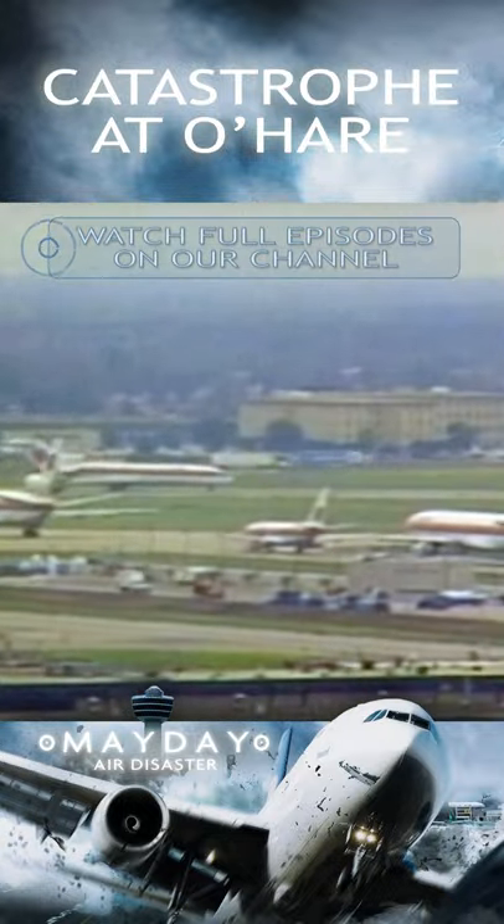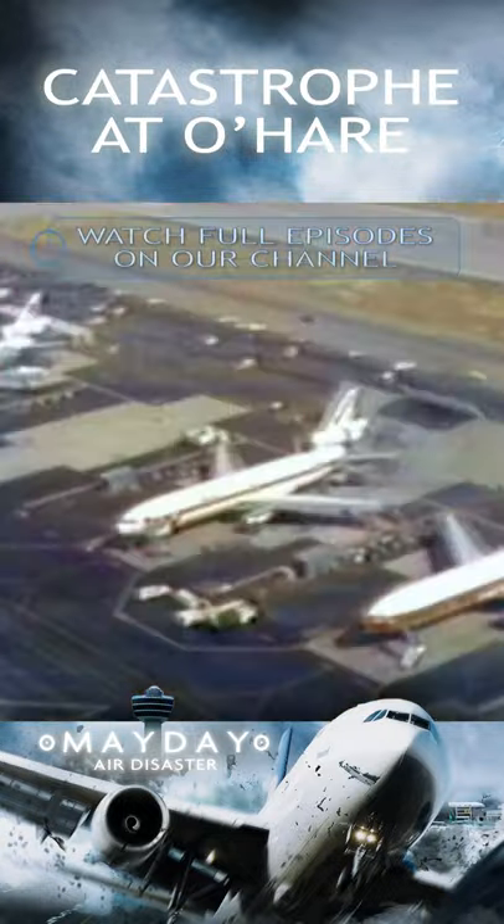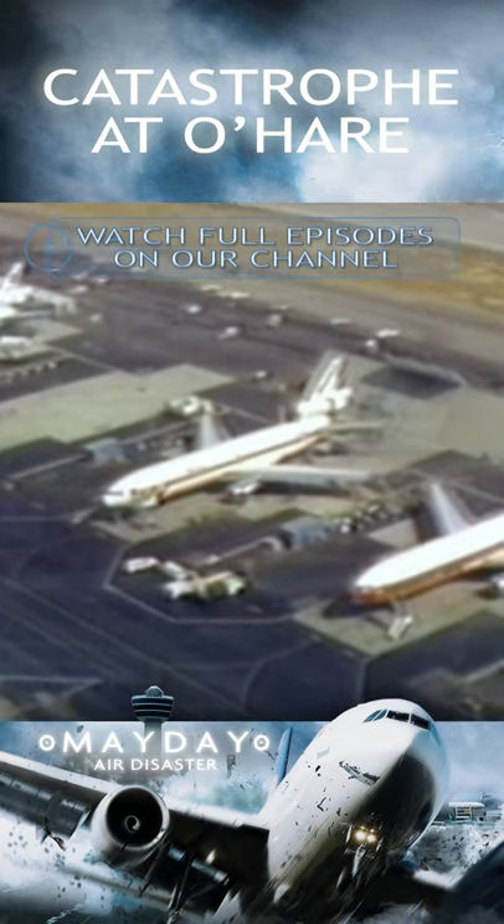In 1979, chaos. When the FAA grounds every DC-10 in America. You can imagine if one of your real workhorse airplanes is grounded — it's a terrible situation. The reason: look at this.